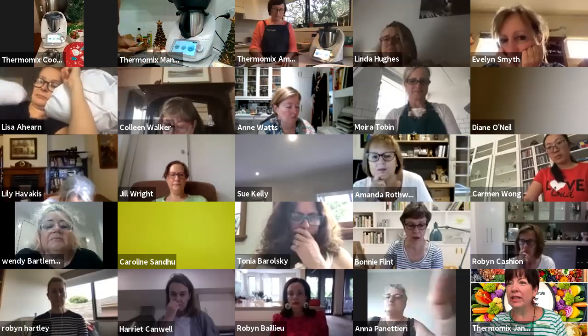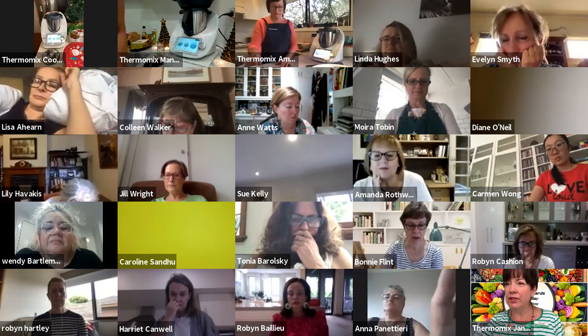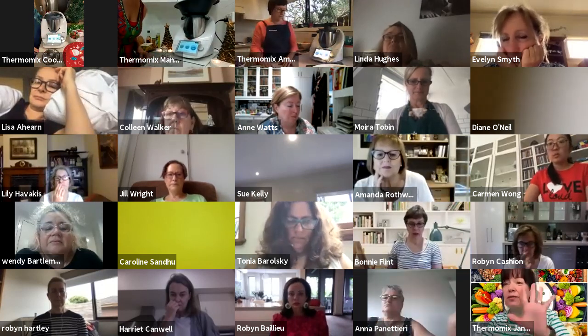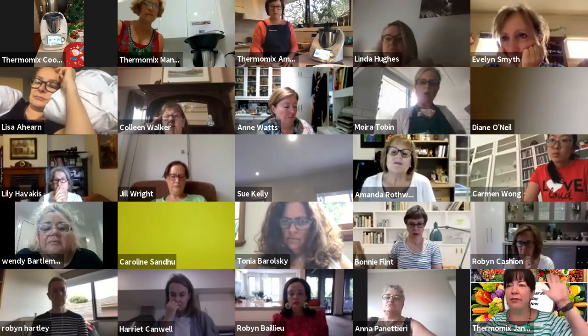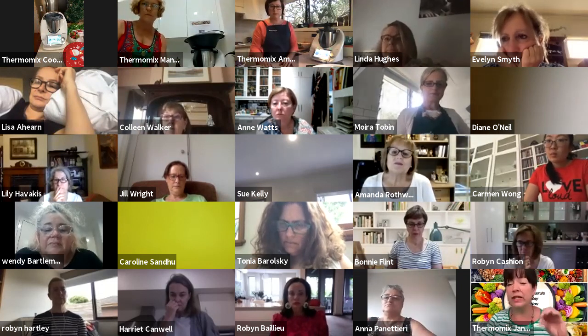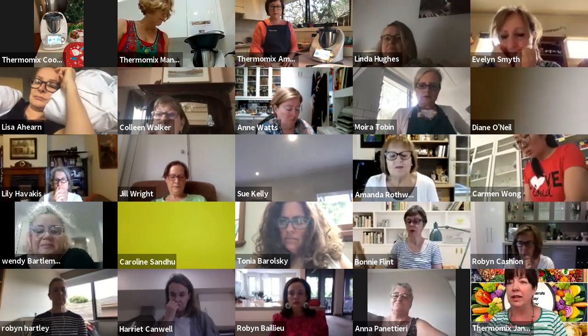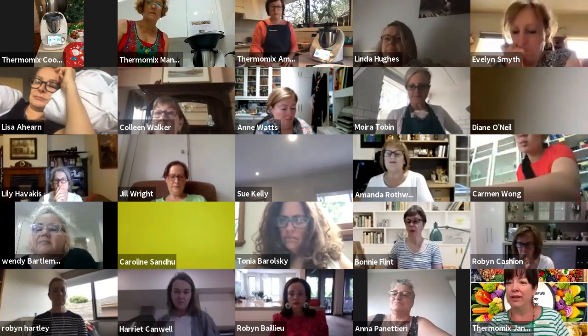We're going quickly back to Amanda. Can you just please pop your questions into the chat box so I can see them and answer them there for everyone?